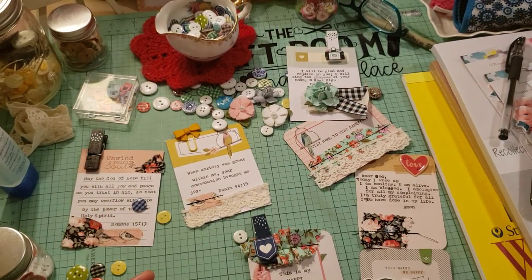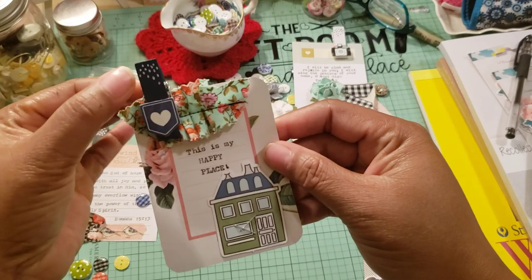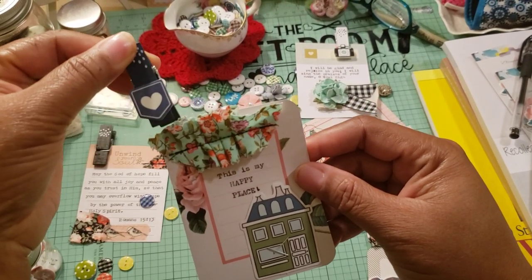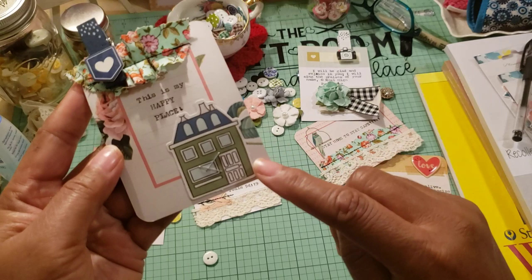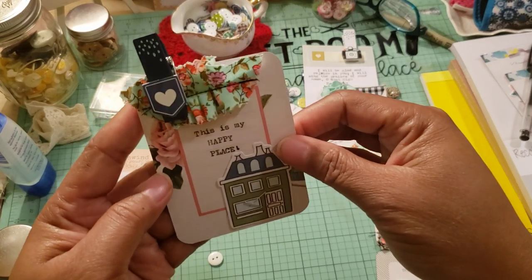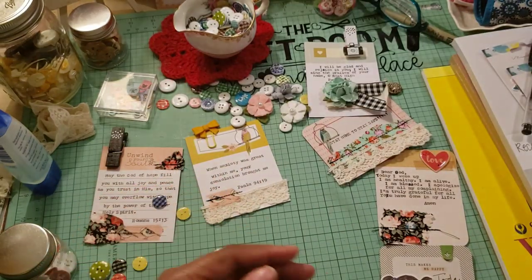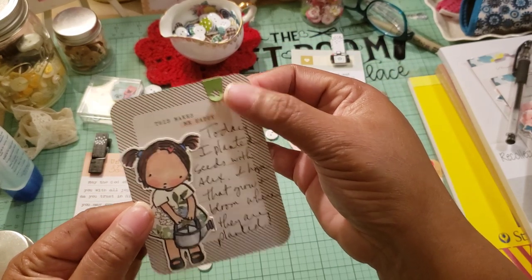I'm going to put these to the side so when I'm done my desk will be cleared off. Here's another one. This clip is from a pack of Amy Tangerine clothespins, and I just took my sewing machine and stitched a piece of fabric scrap there. This is one of those little die-cut pieces I got from Tuesday Morning out of an ephemera pack, and I typed 'This is my happy place.' My home is definitely my happy place right now, so that's going to go somewhere in my journal.